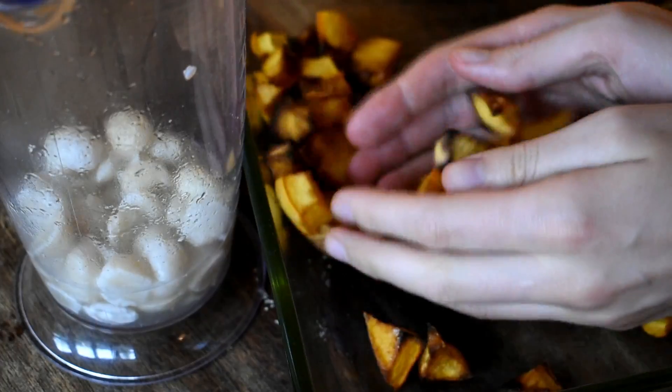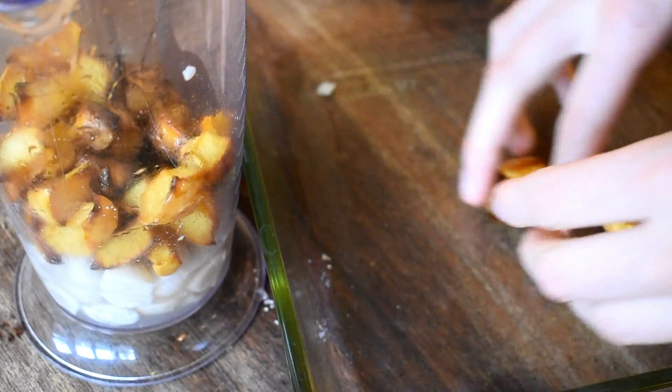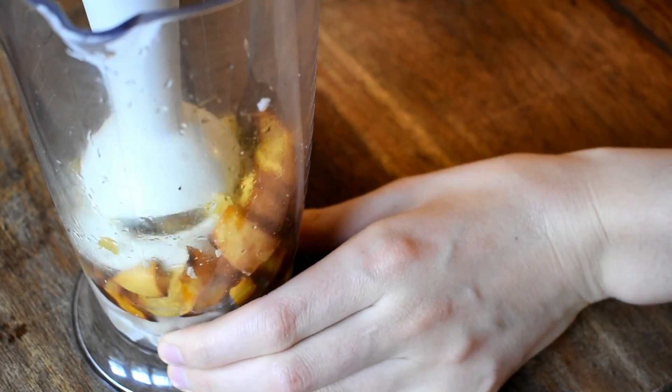The squash has been cooked — maybe a little bit too much, but we're working with it. I've drained some of the water from the macadamia nuts and I'm adding the squash in, leaving a little aside for garnishing later, and blending it all up.